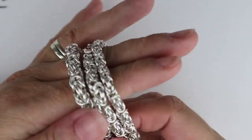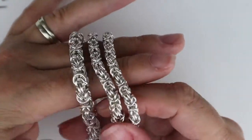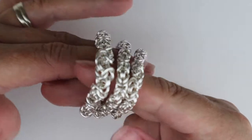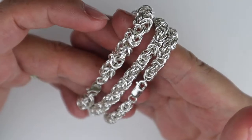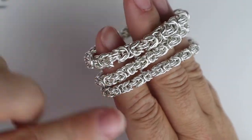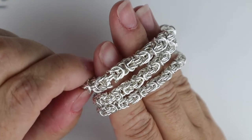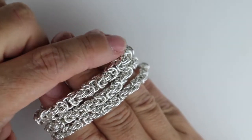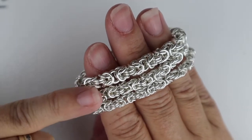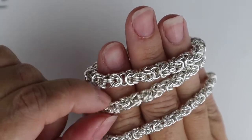So here we are with the weave — you can see it a little bit closer now. It is an absolutely beautiful, really dense decorative weave without being too complicated. As we said in the intro, there are lots of different variants to this weave, but this is the original Byzantine weave, so you can use this as a platform to learn those variants or just use it as it is.